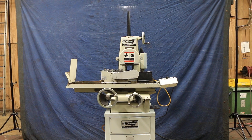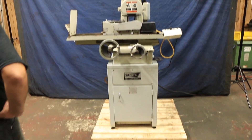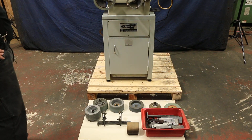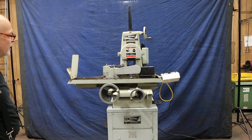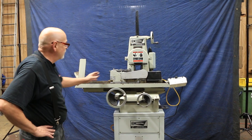Today we're going to look at a small centerless grinder. For people who can't afford one, don't have the room, or just have very small or infrequent jobs, these DeadTrue units are a nice solution.